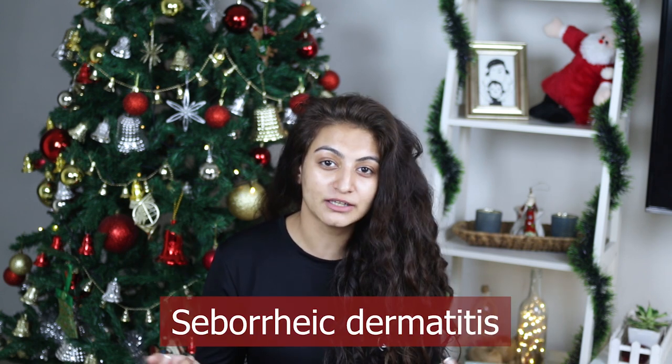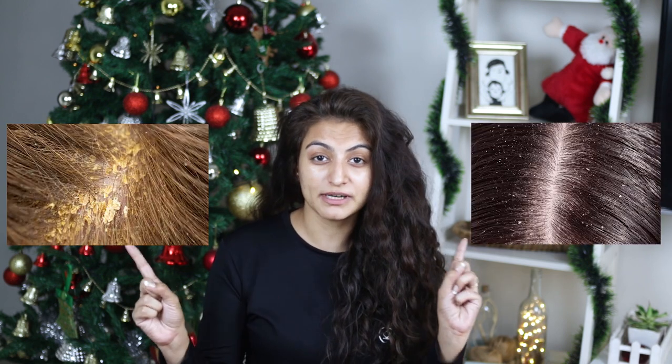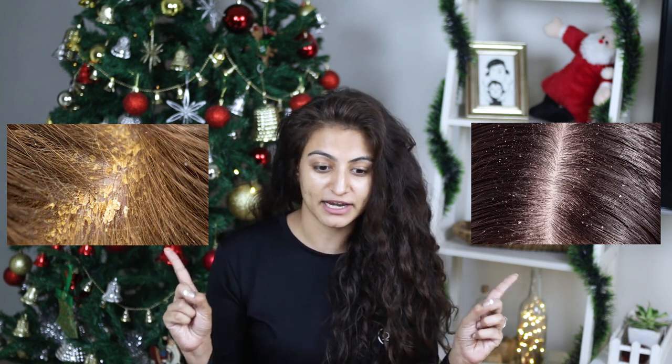It's winter and some of you might be having dandruff problems, but it is very important to distinguish between dandruff and a flaky scalp. Dandruff is basically when you have fungus growing on your scalp — this is commonly known as seborrheic dermatitis. I'm going to put up two pictures of dandruff and a flaky scalp so that you can distinguish between the two. If you have a flaky scalp, it all boils down to removing that build-up and you should be good.